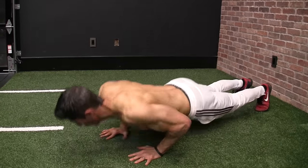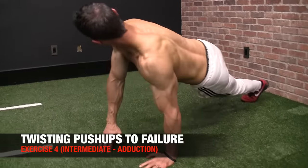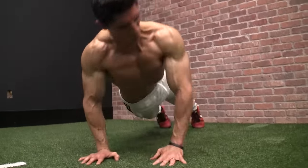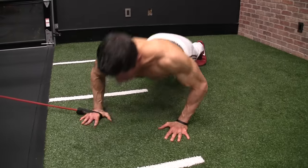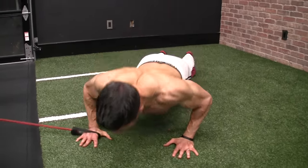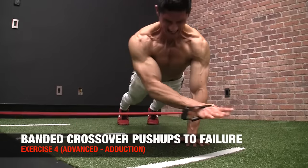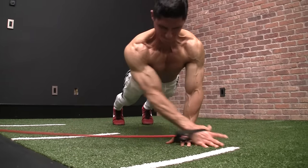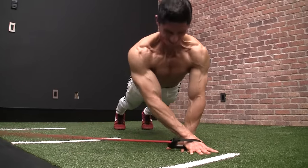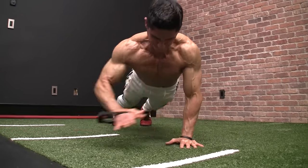At the intermediate level, we do the twisting pushup from our toes, not from the knees. The idea is still the same. Finally, at the advanced level you can incorporate an extra band, anchor it somewhere low, and as you perform your pushup, drive across — you've now got active arm adduction by lifting one hand off the ground. More challenging, which is why it belongs at the advanced level. Of course, we work both sides: right arm over to the left, and left arm over to the right.